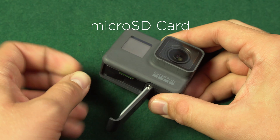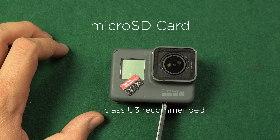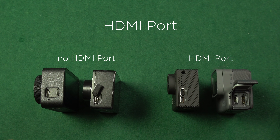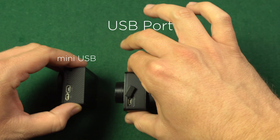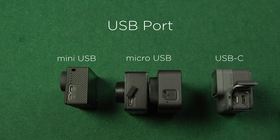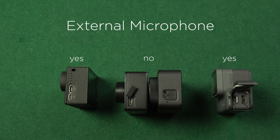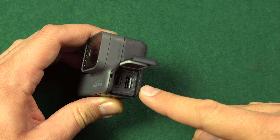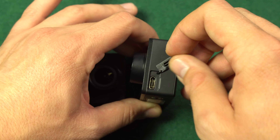Now let's look at the ports. All cameras record onto a microSD card, and for 4K video recording you need a Class U3 card. GoPro Hero 5 Black and Firefly 8S offer an HDMI port, while Yi 4K and Xiaomi Miya don't. There are also different USB ports: Firefly 8S uses mini USB, Yi 4K and Xiaomi Miya use micro USB, and GoPro Hero 5 Black uses USB-C. This matters for external microphones — technically not possible with micro USB, so you can only hook up a mic on Firefly 8S or GoPro Hero 5 Black via an adapter. For Yi 4K you need to go for the Yi 4K Plus which has USB-C.